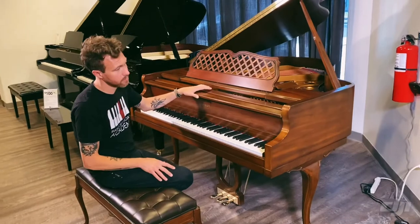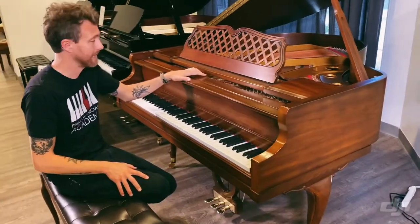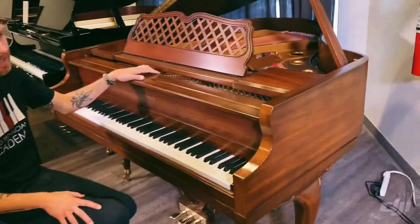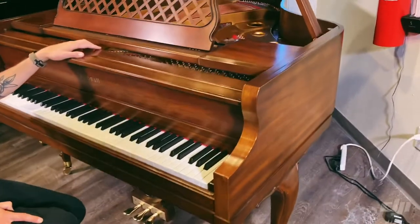As you can see, it's in a really beautiful hand-rubbed mahogany finish, and the finish is pretty flawless. This is a 1985 piano, so it's 34 years old, but it's in really, really good condition.